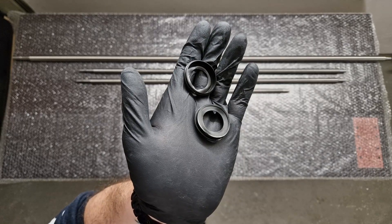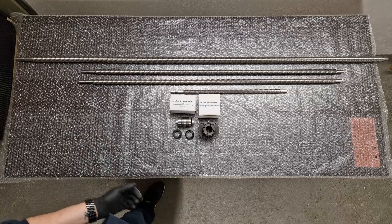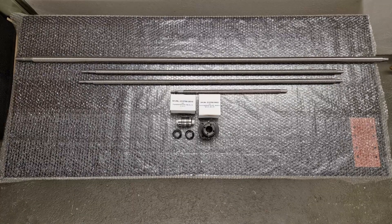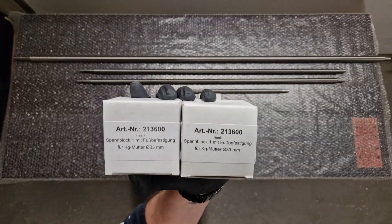The next two parts I'm showing right here are the dirt scrapers for the ball screw nut. At a later point in the video I'm going to show you how to install them onto the ball screw nut.